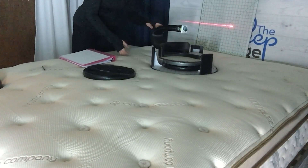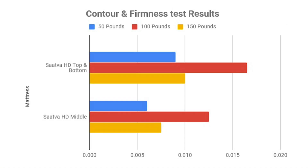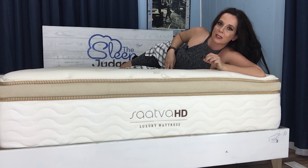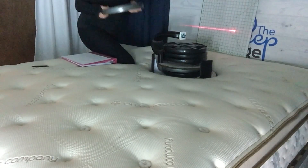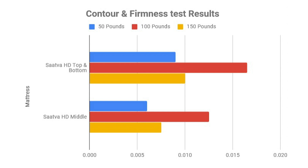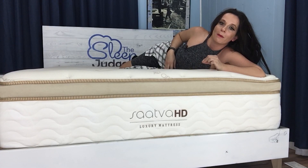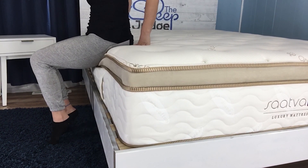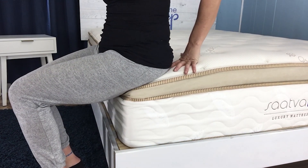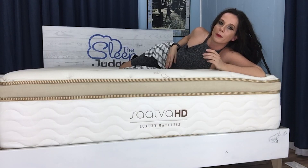The blue line represents how deeply lighter-weight areas of the body sink into the mattress — the 50-pound weight sank a little less than an inch, still in the pillow-top region. The 100-pound weight represented in red stands out, much longer than the other two, with sinkage of about two and a half inches, putting you into that latex with an inch of space before the memory foam kicks in. When we add that extra 50 pounds, sinkage increases by another inch. The yellow line is much shorter than the red because at 150 pounds or more, you're sinking into the firmer memory foam. For a bed made for people in the 300 to 500 pound range, these results are great — the heaviest areas of your body will feel that memory foam contour, and at four inches thick, it should accommodate people up to 500 pounds.